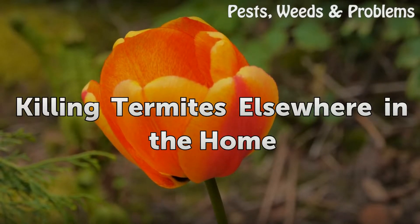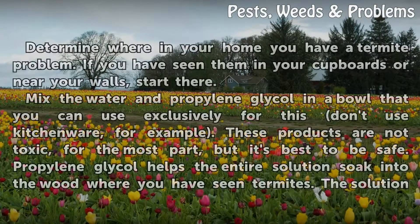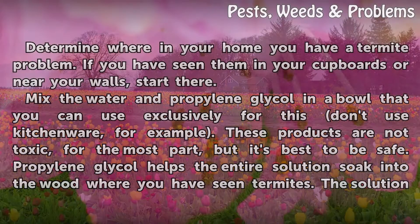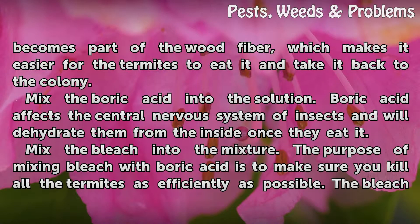Killing termites elsewhere in the home. Determine where in your home you have a termite problem. If you have seen them in your cupboards or near your walls, start there. Mix the water and propylene glycol in a bowl used exclusively for this purpose — don't use kitchenware, for example. These products are not toxic for the most part, but it's best to be safe. Propylene glycol helps the entire solution soak into the wood where you have seen termites. The solution becomes part of the wood fiber, which makes it easier for the termites to eat it and take it back to the colony.